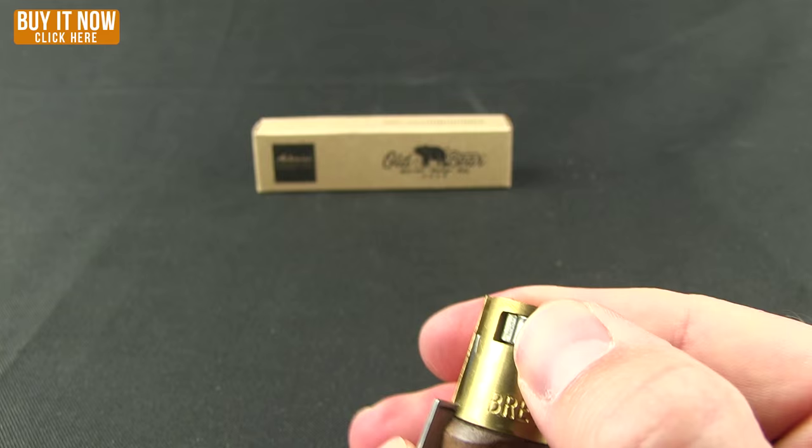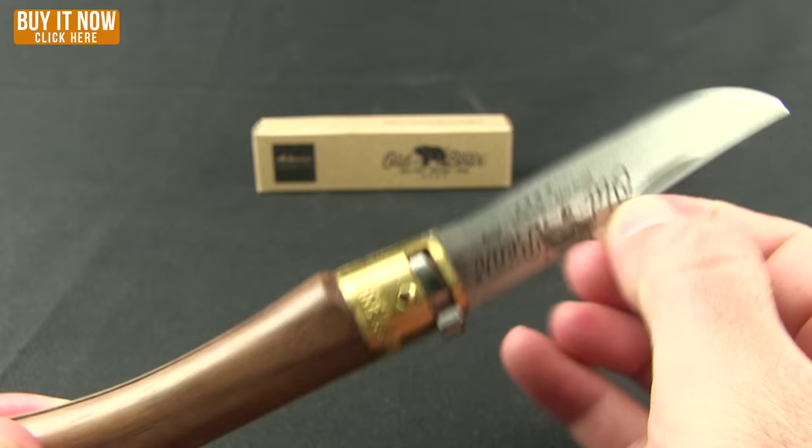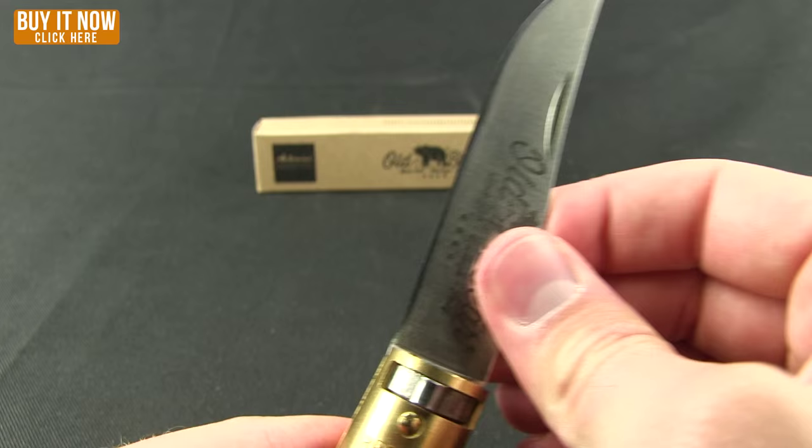You can see that up against the tang, and that keeps it closed. To open it, you're going to push that around and open up your knife — you can pinch it or use that nail nick. Then to lock it open, you're just going to push that back and that engages the lock into place.